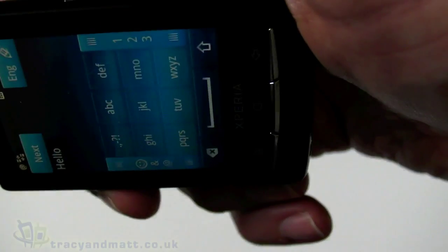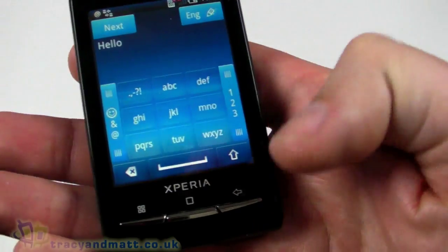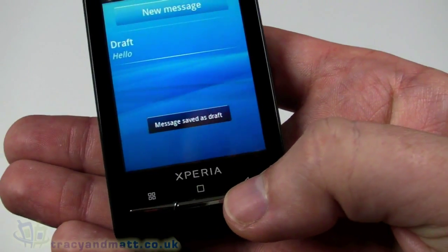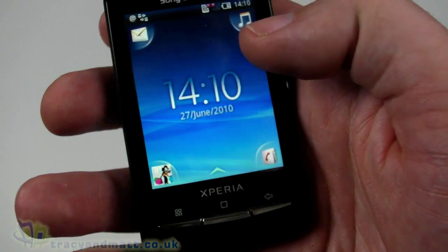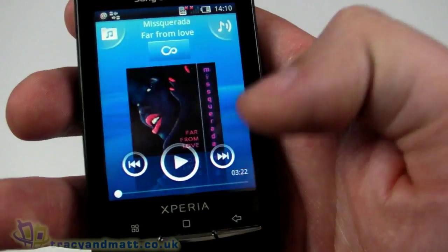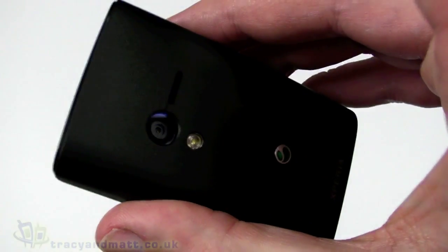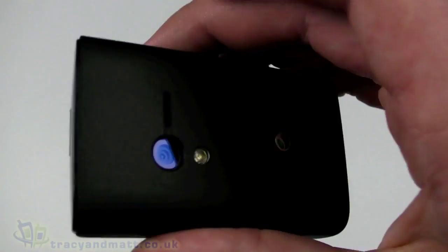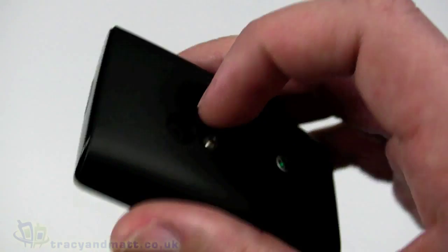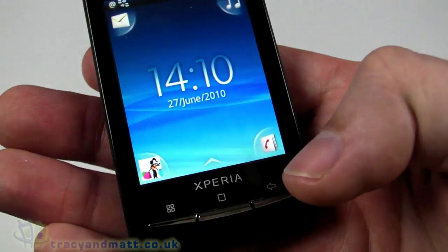There should be an accelerometer, but it doesn't rotate while we have the keypad up — that might be a setting we can look at later. On the right corner we have music with a couple of sample tracks. That loudspeaker sounds really good and quite loud — impressive considering that isn't even full volume.